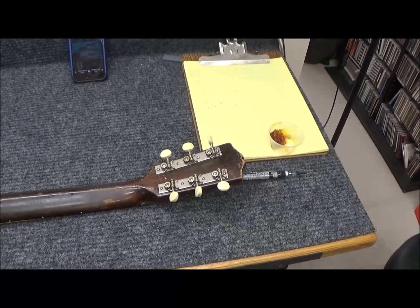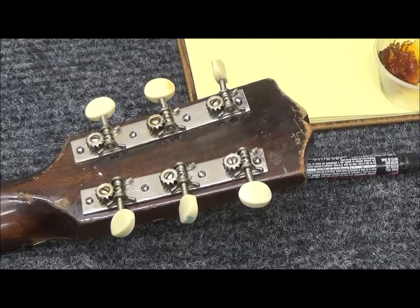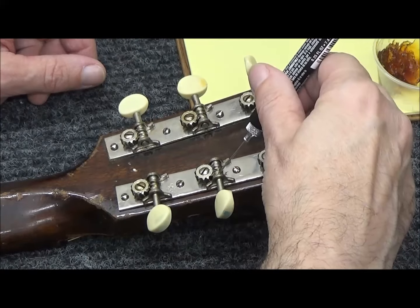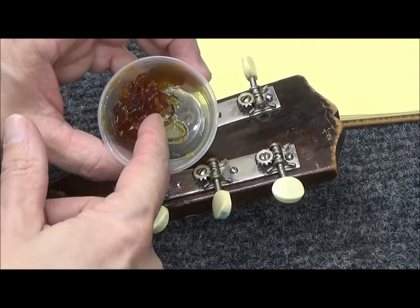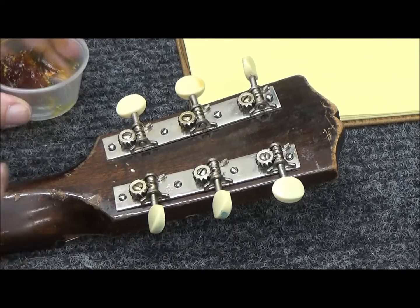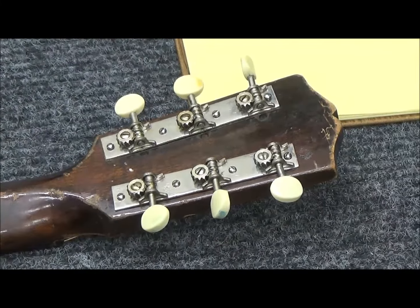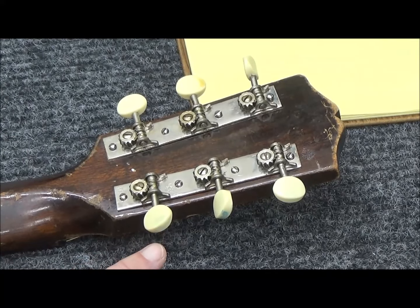The tuners were really stiff. I went in with a pinpoint lubricator and added a little bit to each corner on the front side, a little around the post, and a little ball bearing grease around the worm gear. As I detune the guitar, that should help it re-lubricate. Hopefully we don't have to change these — they're probably the originals and we'd love to keep them on.